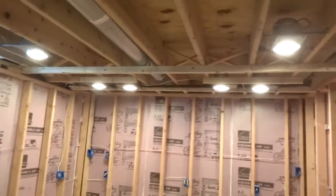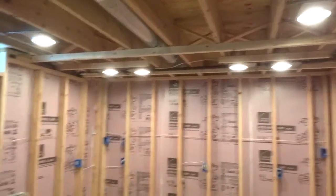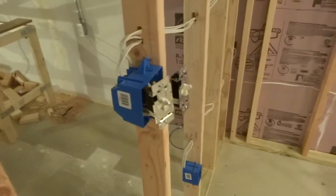I also have 6 recessed lights, which are also on their own circuit. They are controlled by these 2 dimmer switches right here.